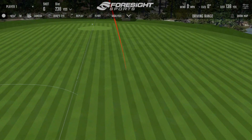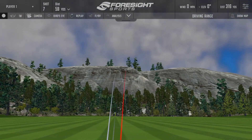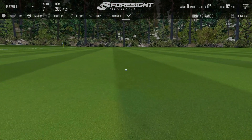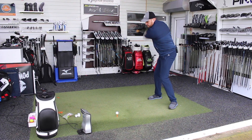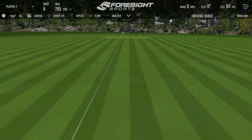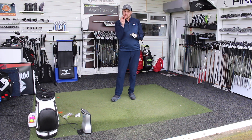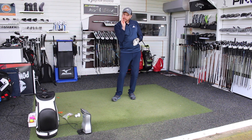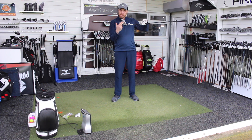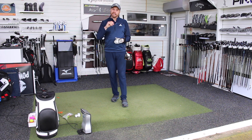Again felt pretty solid. The strike was maybe just a little bit low. I'm setting off a little bit right but coming back. Distance-wise, good. Felt pretty solid — take that all day long, nice and straight. Over 300 yards.